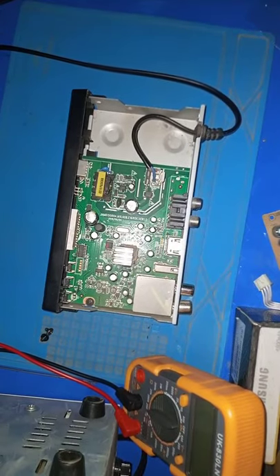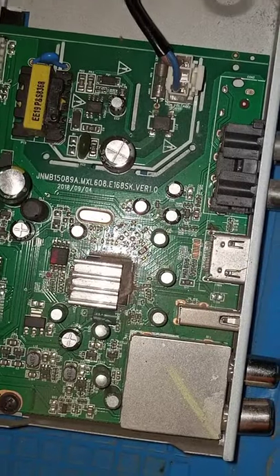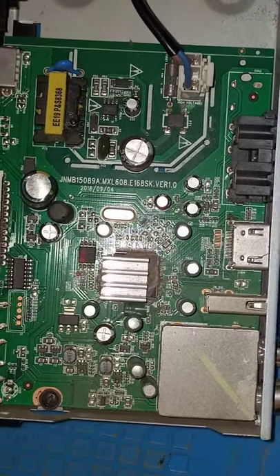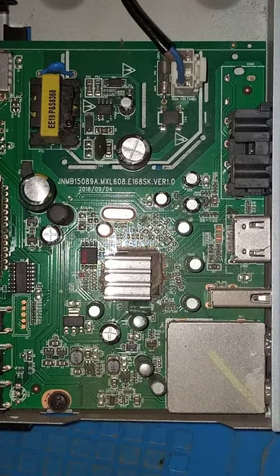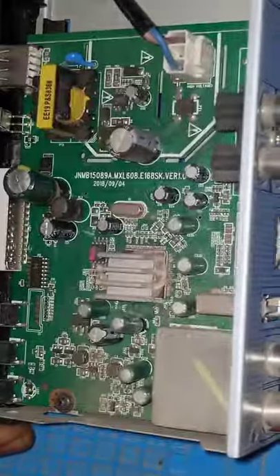Let's open it up and see why this thing is not turning on. Let's figure it out.